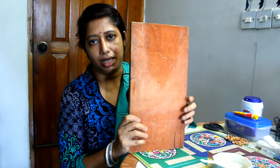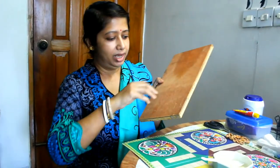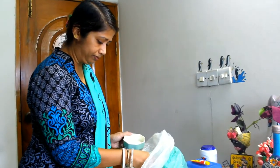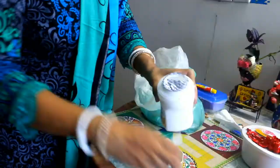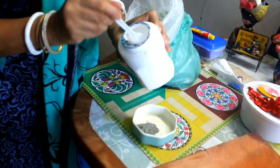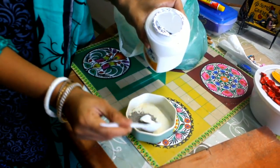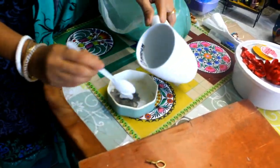Hello everyone, welcome back to my channel. Today we are going to make a unique home decoration piece. To get started, I have taken a piece of wood and a cardboard book. Now take some cement powder, a little bit of glue, and water in a bowl.